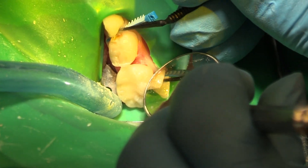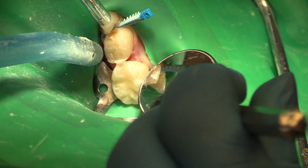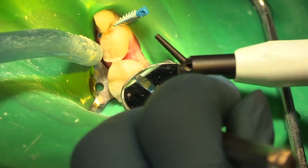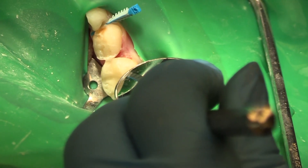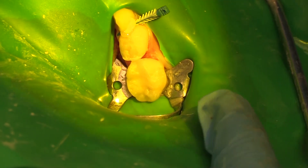A little bit of bond, a little air, a little cure. A little bit of flowable at the base to do another modified snowplow type of technique. A little bit of composite in there — great.